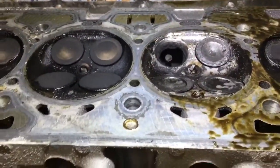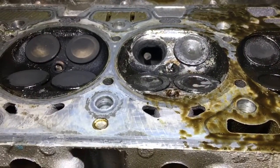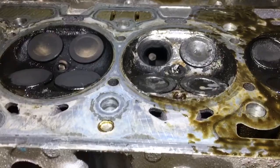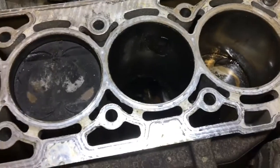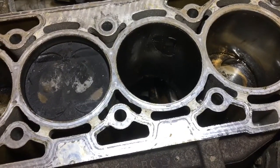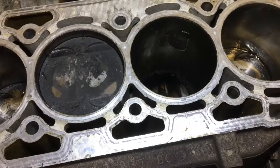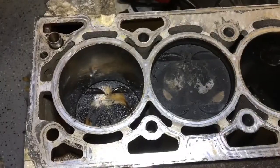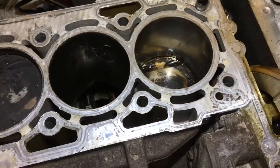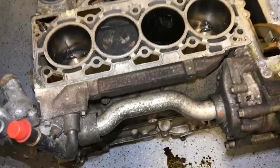What probably happened was the timing chain skipped and broke, the piston hit the valve, the valve broke and went in, and then the piston tried to push up against the broken valve, cracked the piston, and pieces started falling in — breaking the block and breaking the connecting rod, which is made out of powdered metal. They're strong but a little fragile, especially when you have things flying around in there. So this whole motor has definitely seen better days.